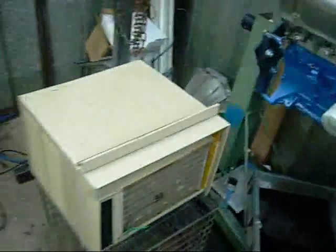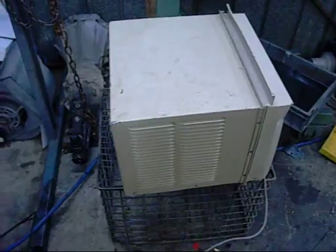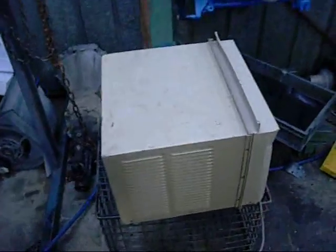I'd say it would be no more than 6000 BTUs at the most. I don't know what's wrong with it, I'm just going to plug it in and see what it does. The thermostat didn't click when I turned it over to maximum so that might be stuffed. I'll give this a try.